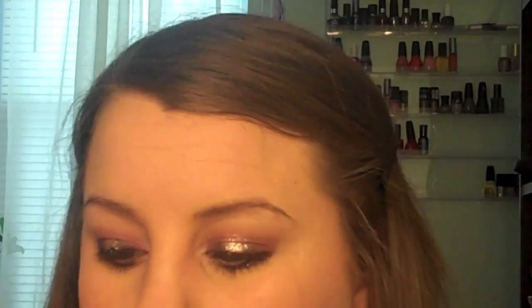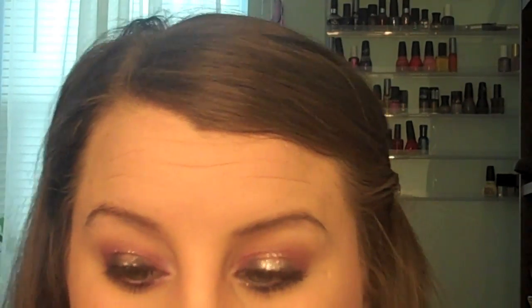I wanted to say, I hope you guys aren't getting tired of me using the Kat Von D palette — I have been using it a lot in tutorials, but I love this palette. It was worth every single cent, and I do have other looks planned with different palettes coming soon. I'm going to take the color Skulls and apply that to my brow bone, and then I wanted my inner corner to pop just a little bit more.